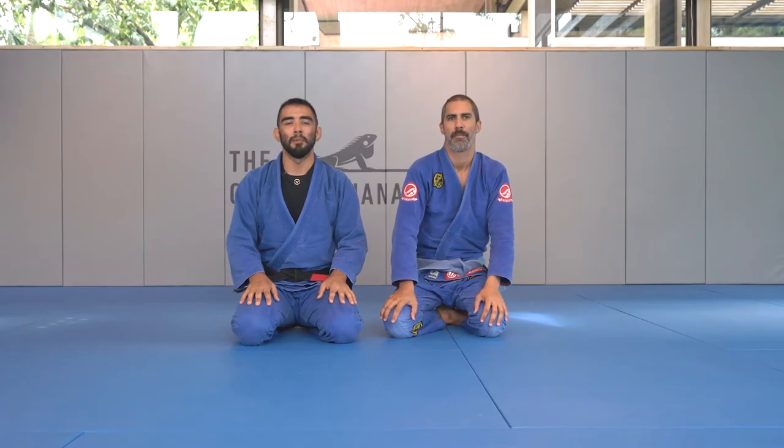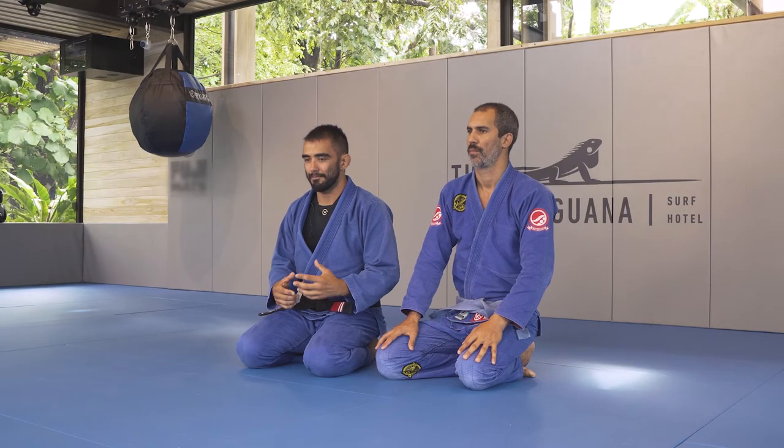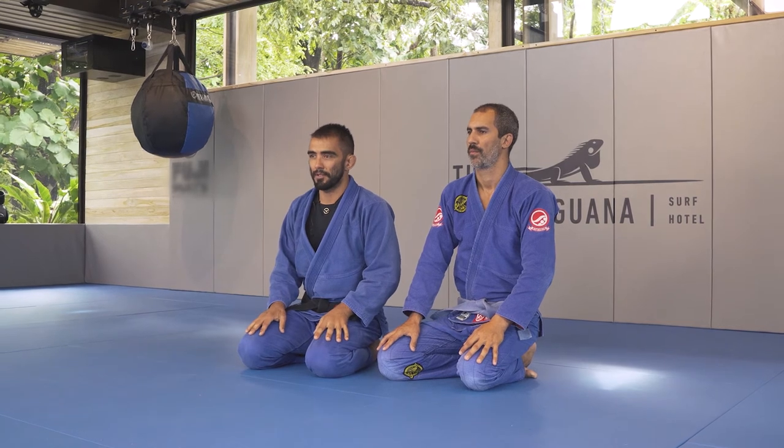Hello, my name is Fernando Moya. I'm a black belt under John Danaher and this is my friend Oscar. I'm going to show you a way to get an armbar from the top position.